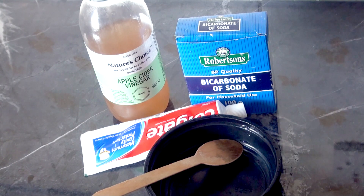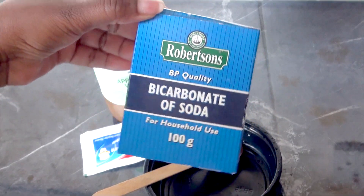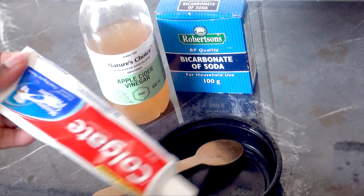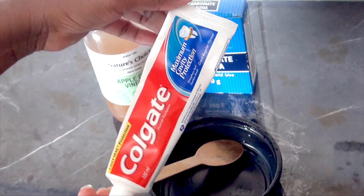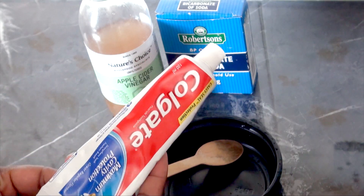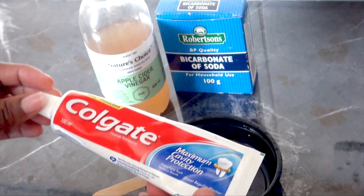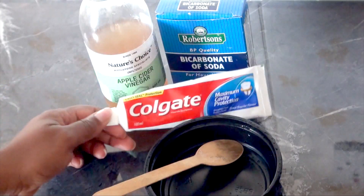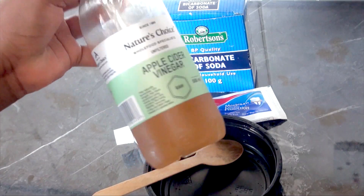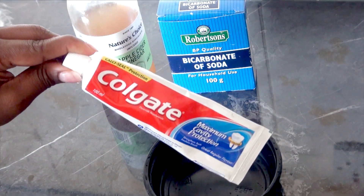We are using simple ingredients that you can find in your kitchen — bicarbonate of soda, which is a must in almost every house, toothpaste of any brand (I'm using Colgate white), and apple cider vinegar. I'm using raw apple cider vinegar.